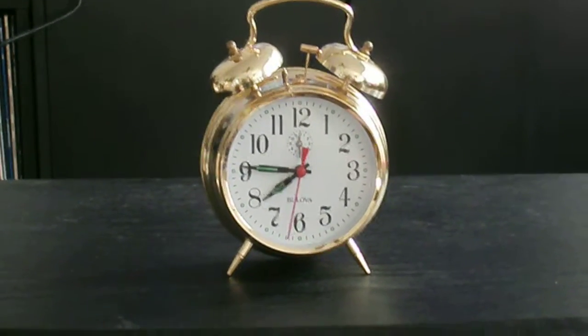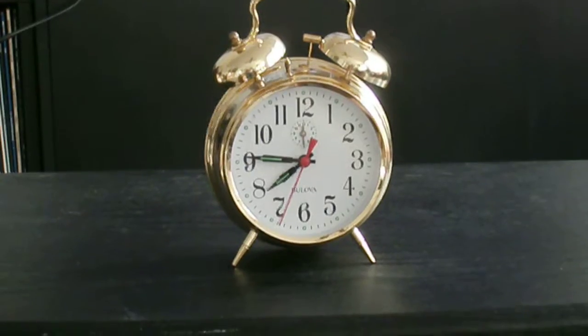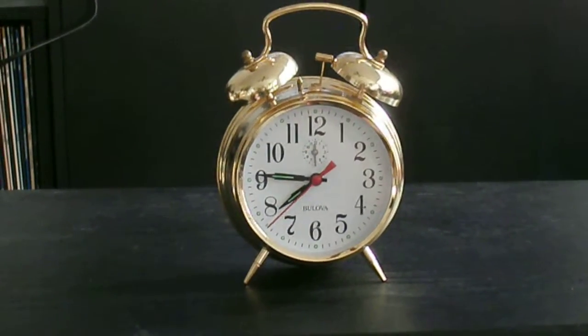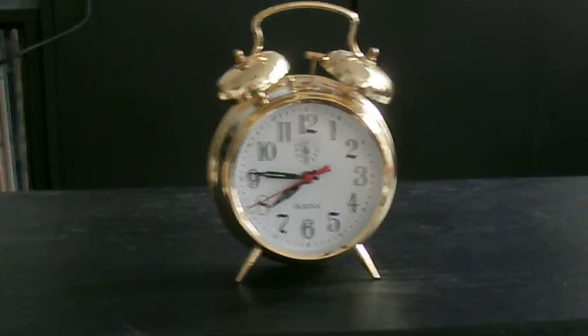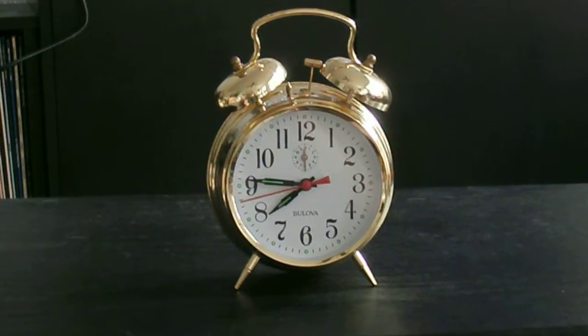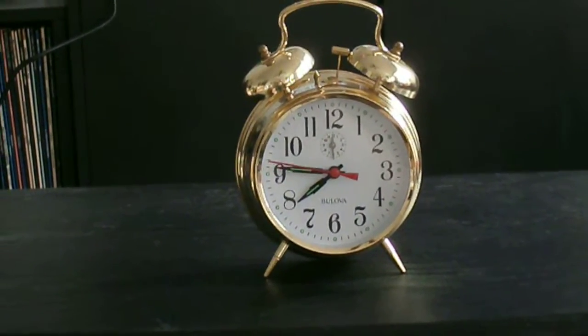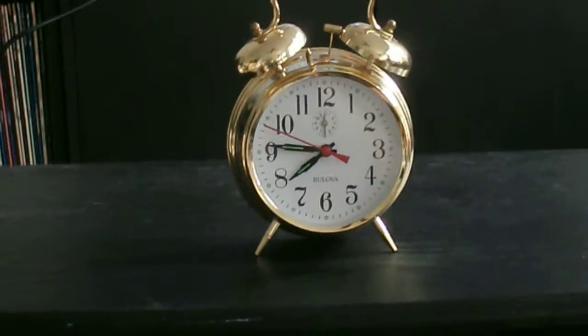This is a clock, obviously. It has alarm bells. It's actually a wind-up clock — no power, no electricity, nothing. You wind it up once a day and it keeps fairly accurate time.